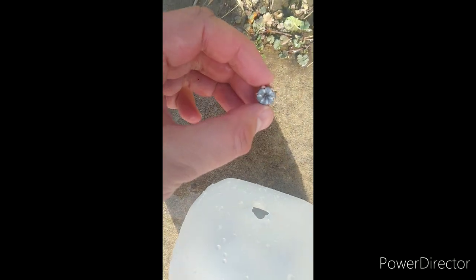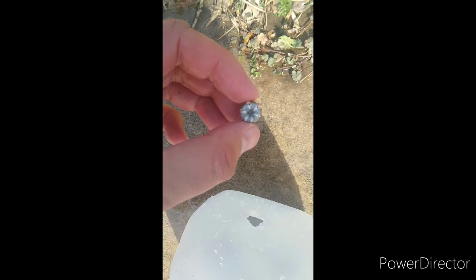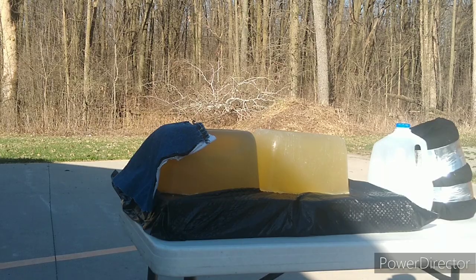Blew apart the first jug real good, blew apart the second, through the third, into the fourth, down there in the bottom of the fourth if you can see that. There it is — 124 grain SIG V-Crown through the 3.7-inch barrel.